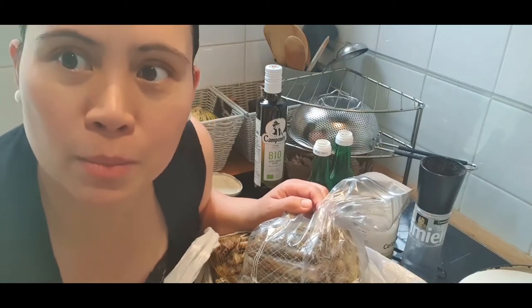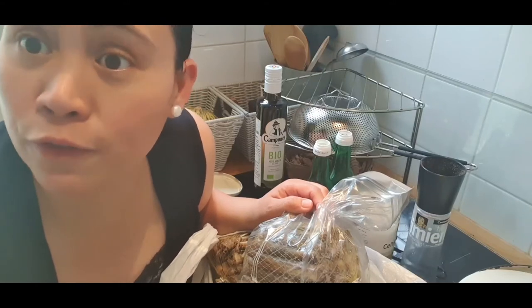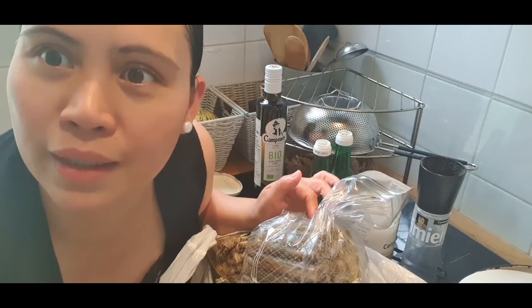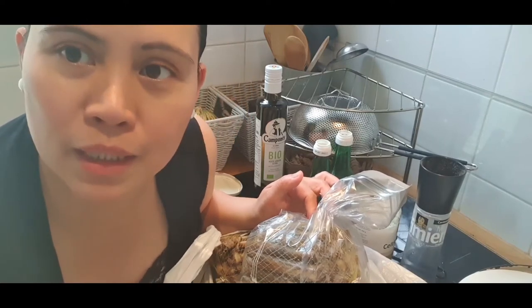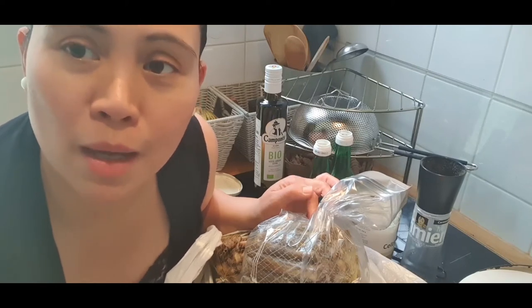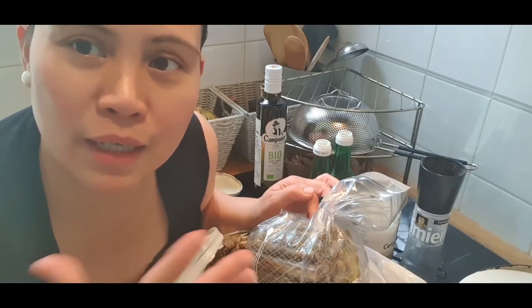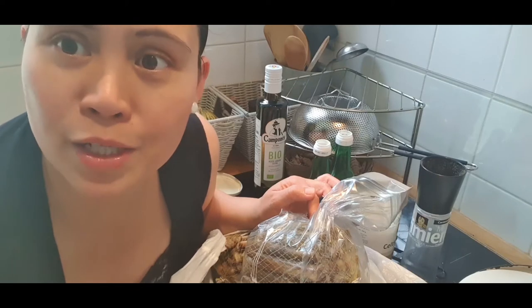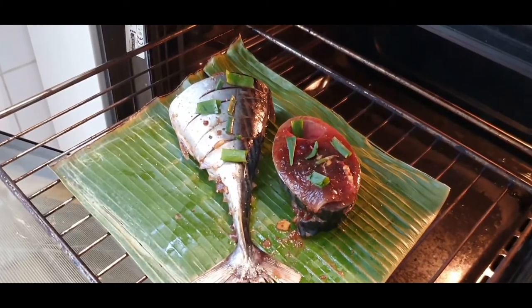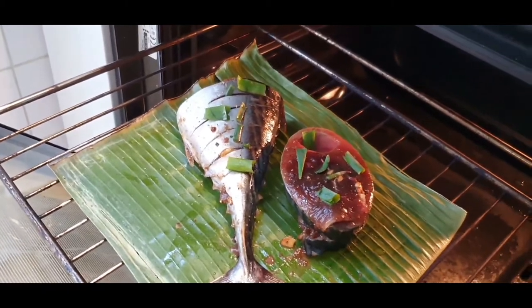Fish is good for the brain, the eyes, the heart, and the skin. That's why this is connected to the topic of my vlog: health, beauty, and fashion. We'll do health first — when we're healthy, then beauty follows, because it's hard to be beautiful without good health. Now the tuna has been oven grilled!